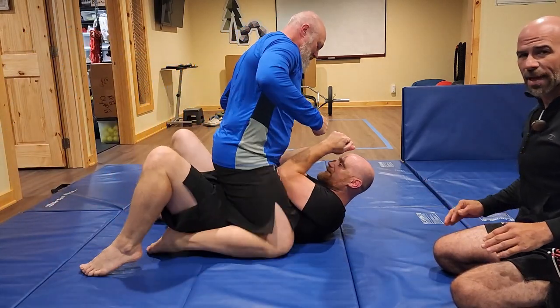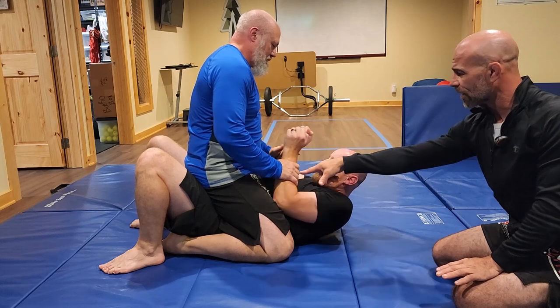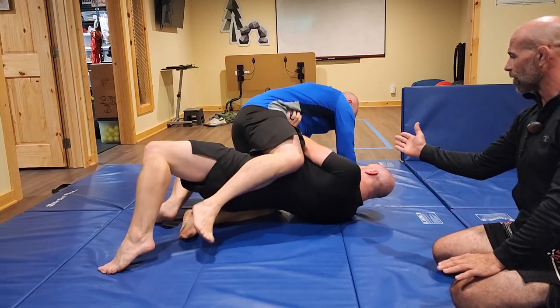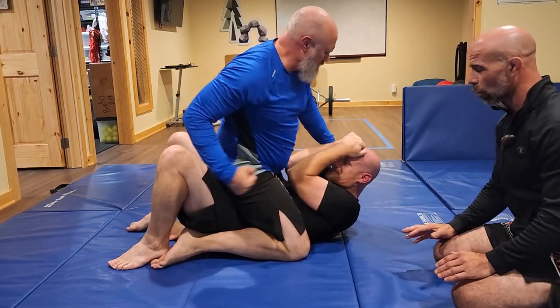John's up top throwing punches. Now if John isn't throwing punches at all, all Mark really has to do is connect to his hips and do his diagonal bridging to get out. But now that John's punching, he can't commit his hands to the hips anymore — he's gonna get hit in the face.